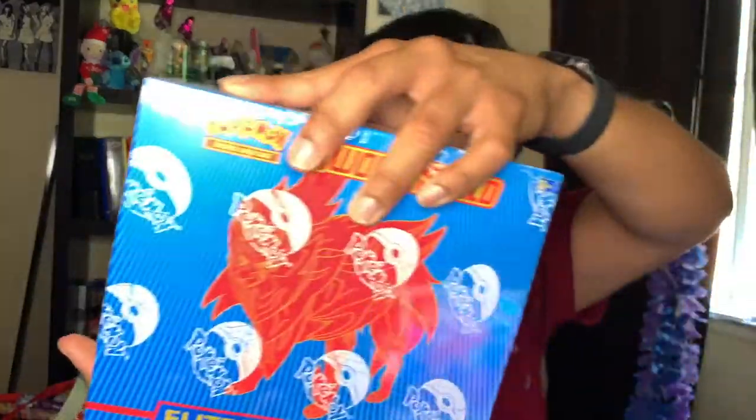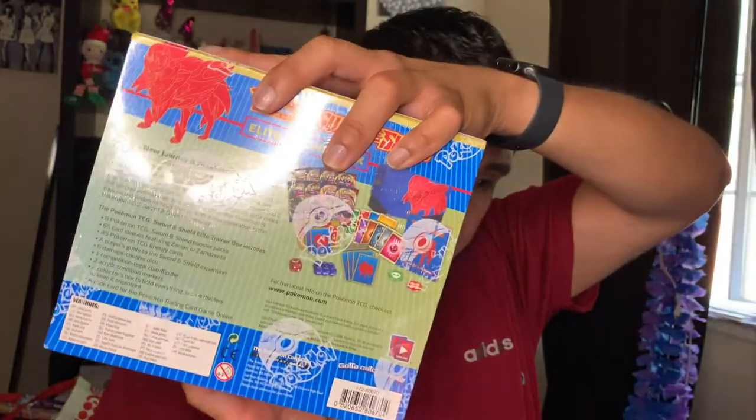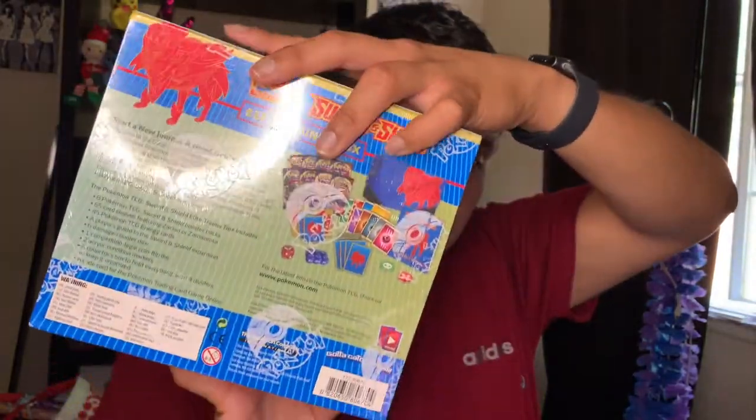This will be my first time ever opening this up — I think I've opened one before but it was the other series. Anyways, let's get started. This is what it looks like, the Elite Trainer Box, and that's all that's included, you guys.